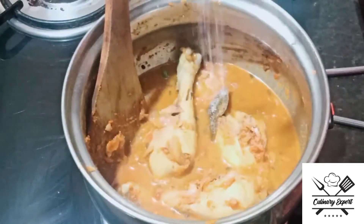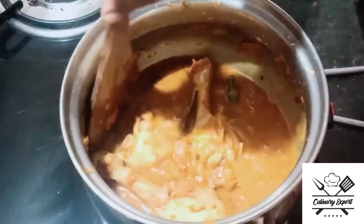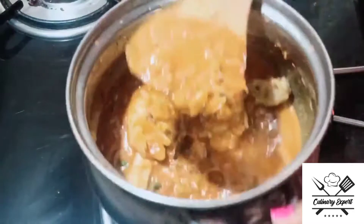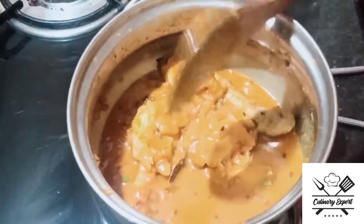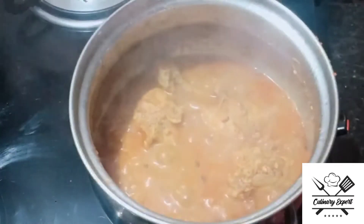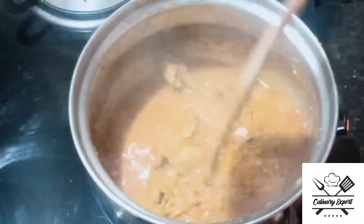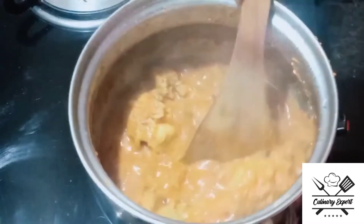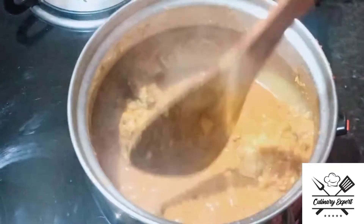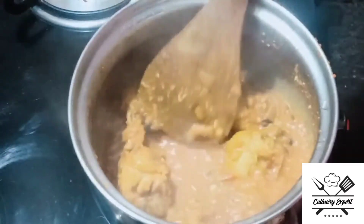We will put the chicken in the oven and spread the chicken. We will put the gravy in the oven. The stove is ready. We will cook the gravy. The chicken and the sauce will be very tasty. We will put the chicken pieces in.